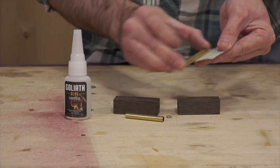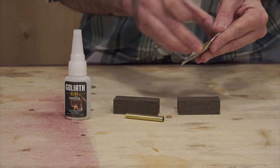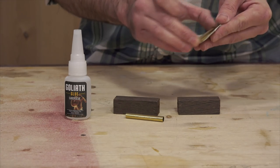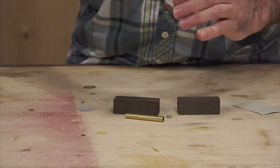Next, you'll glue the brass tubes into the blanks with CA glue — otherwise known as super glue or crazy glue. I'm roughing up the surface with sandpaper for a better hold. Just apply a bit of glue, twist it in, and let it sit a few minutes to dry.